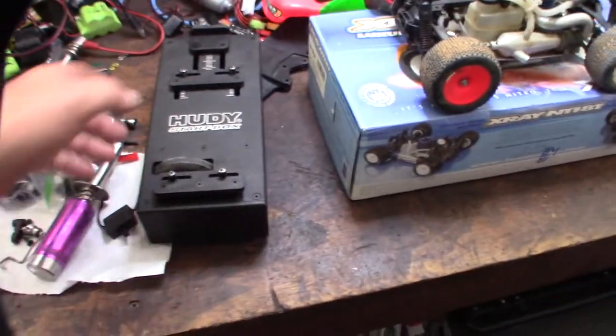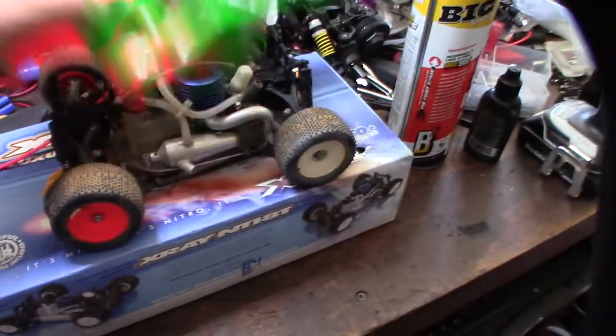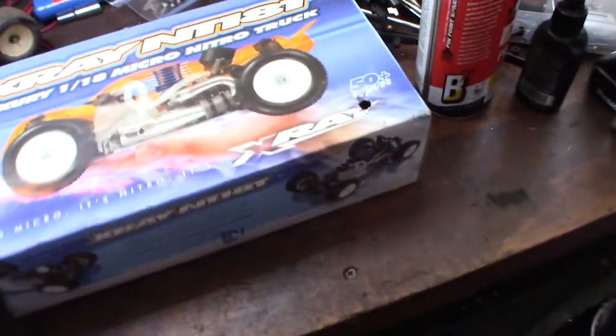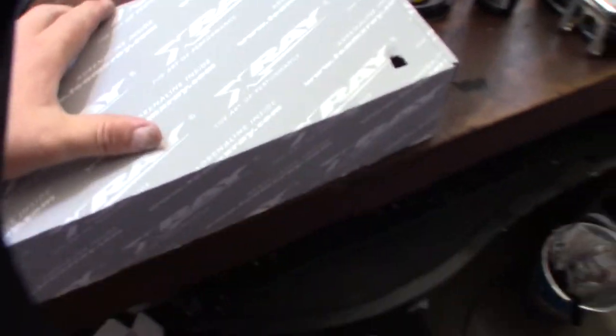It came actually with a Huddy starter too — a Micro Nitro starter pump box. Here is the body. Pretty cool. And then inside the box, just some accessories. I wanted to clean it up and get it restored and working again.